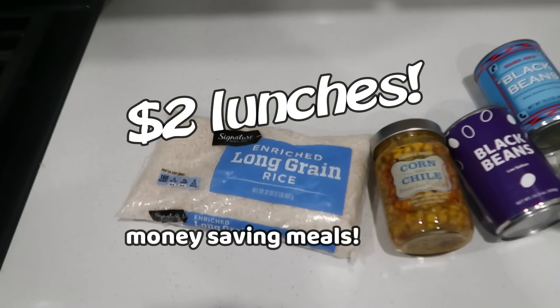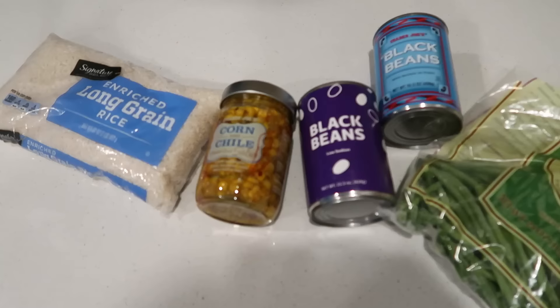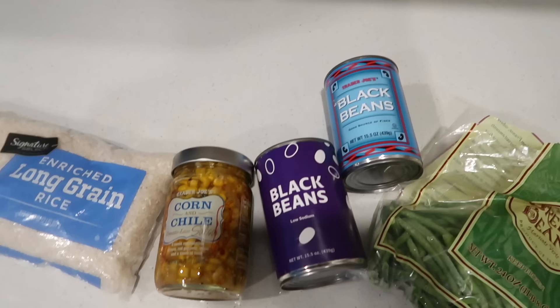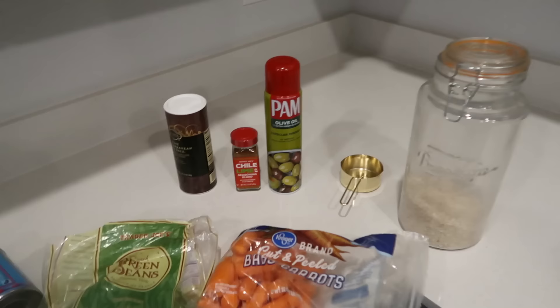Let's get started on these $2 lunches. My main ingredients are rice, this corn and chili salsa which is tomato-less, and I'm really excited to try it. I've never had it, but you can definitely substitute just a regular tomato salsa. Some beans - since I'm making five lunches, my cost roughly comes out to about $2 per lunch. I have some leftover frozen green beans and leftover baby carrots, and then I just have some olive oil spray, seasonings, and some extra rice.